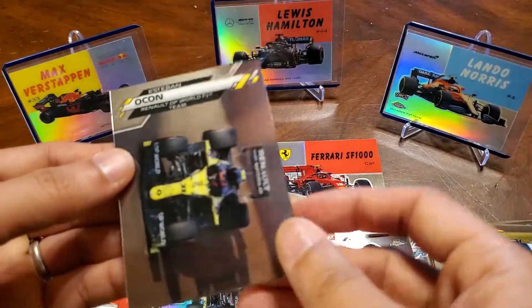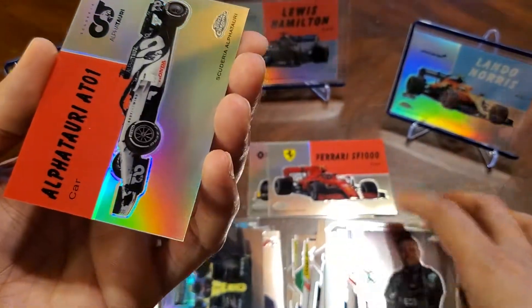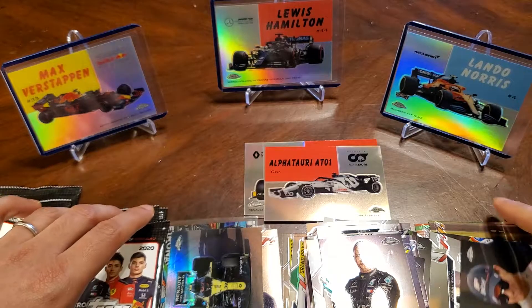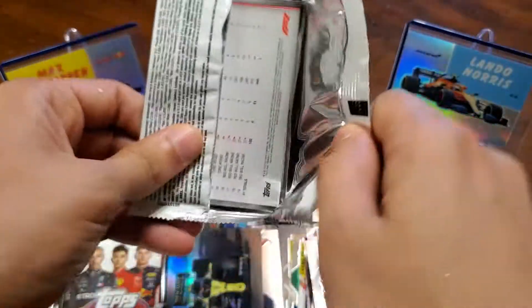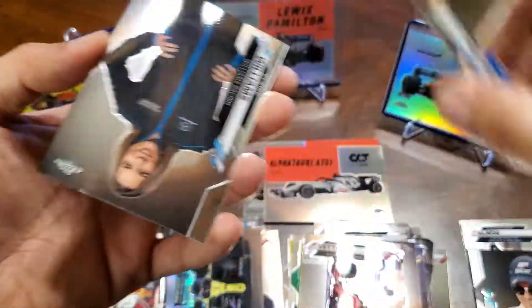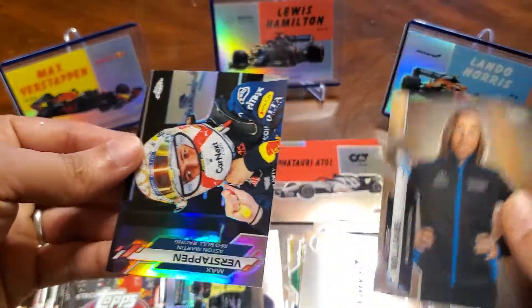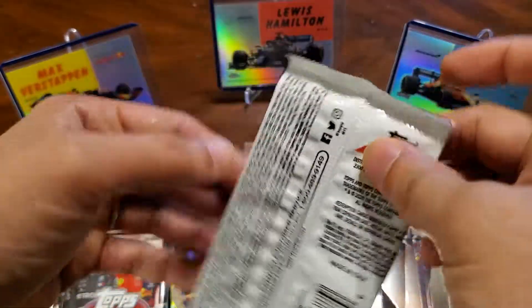Here's Albon, here's an Ocon again, and nice — there's a Bottas, and an insert again. About halfway done here. There's a Vettel, McLaren logo, Claire Williams, and a Verstappen refractor.